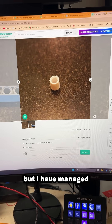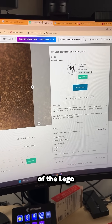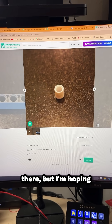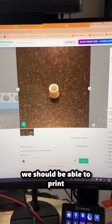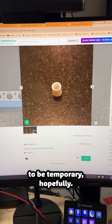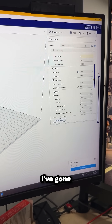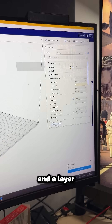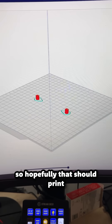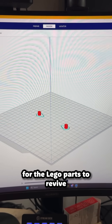It took me a while, but I have managed to find an STL of the LEGO part that I need. It looks a bit messy there, but I'm hoping if I get my settings correct, we should be able to print it a little neater than that. And like I said, it's only going to be temporary. So I've got them both in my slicer. I've gone for an infill density of 100% and a layer height of 0.12 millimeters, so hopefully that should print pretty neat.